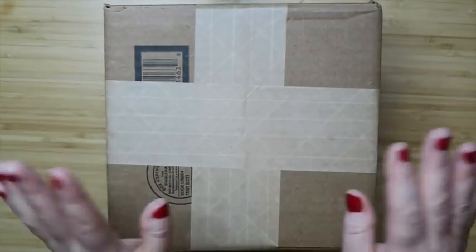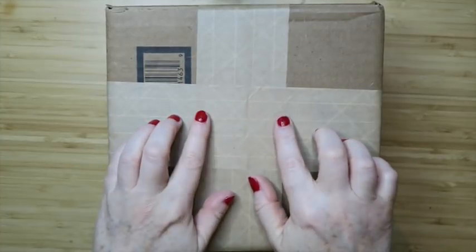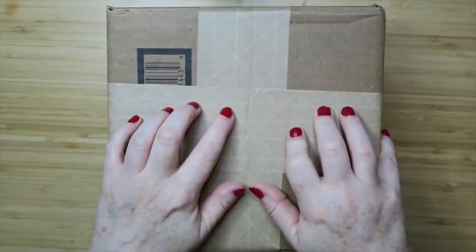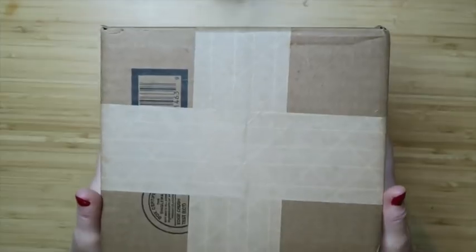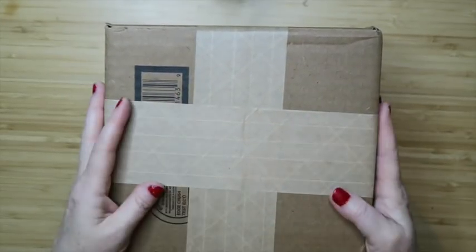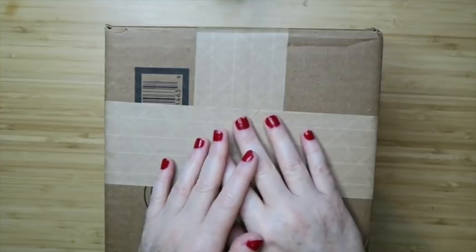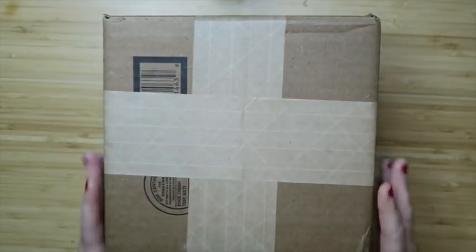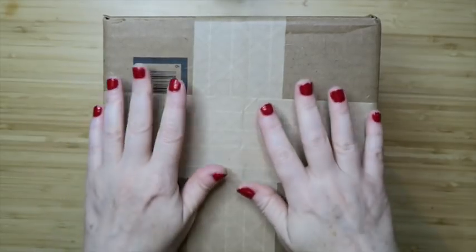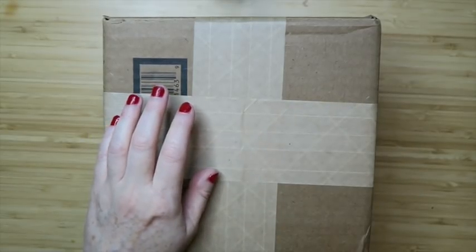Hello everybody, it's Margaret and welcome to my channel Texas Gal Treasures. In today's video we are going to be opening a Goodwill blue box — this is one of their jewelry boxes, a mixed bag of jewelry. I believe these are $19.99, about five pounds or so of mixed stuff. It might be broken, it might be sellable — it's kind of like a glorified jewelry jar, only you don't even get a chance to peek. I've done one before and found a cool cameo and a little bit of silver.